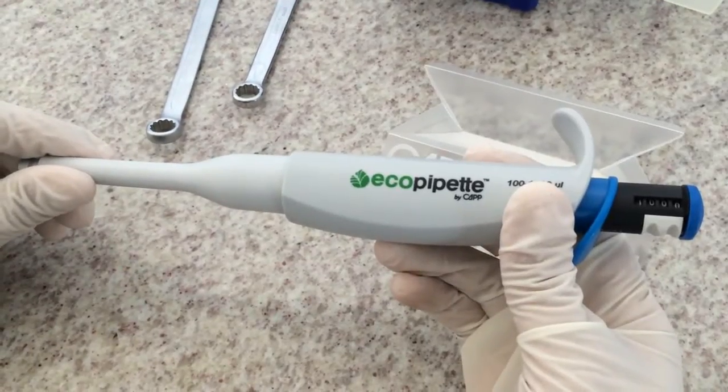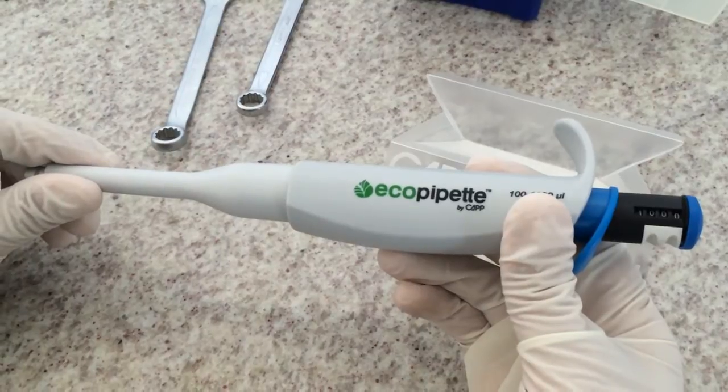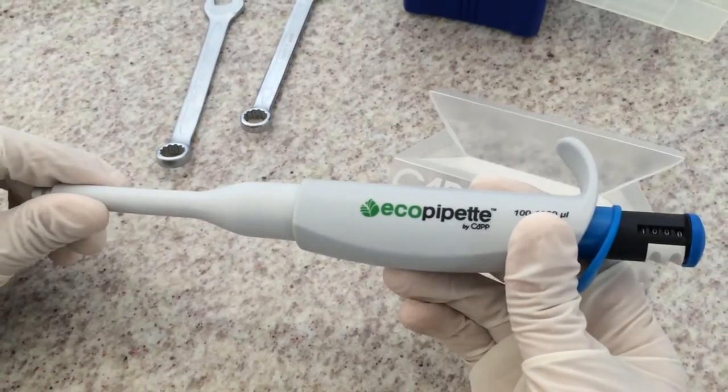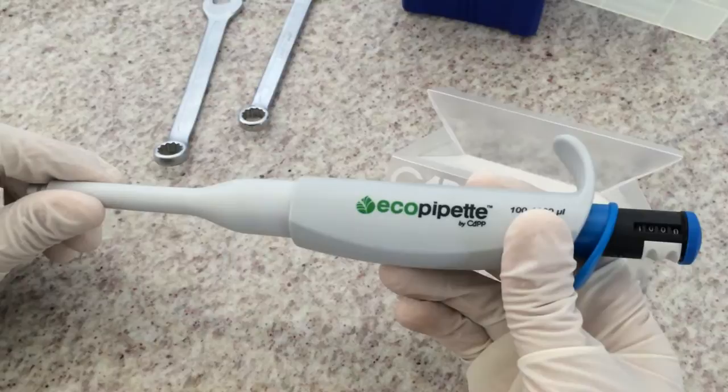Today we are going to perform troubleshooting of Kappa Aero or Ecopipet 100 to 1000 µL and perform its entire disassembly. If the pipette is not dispensing the right volume, make sure you have watched the functionality test video prior to this one.